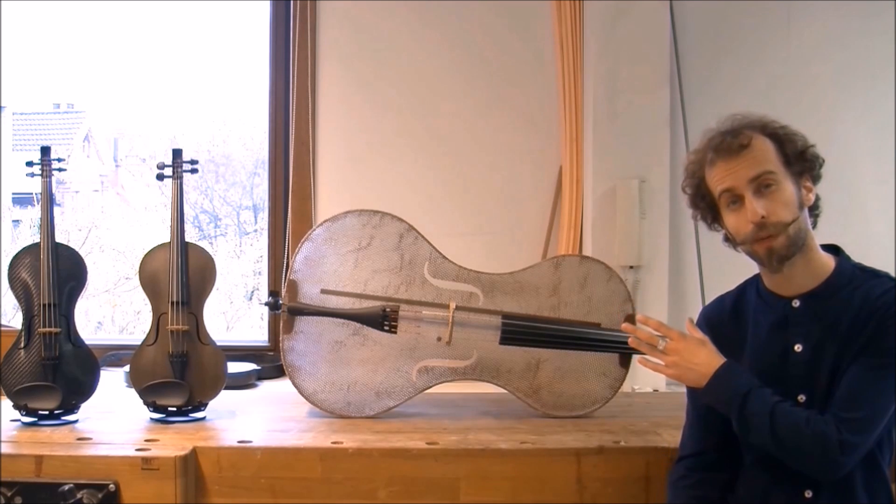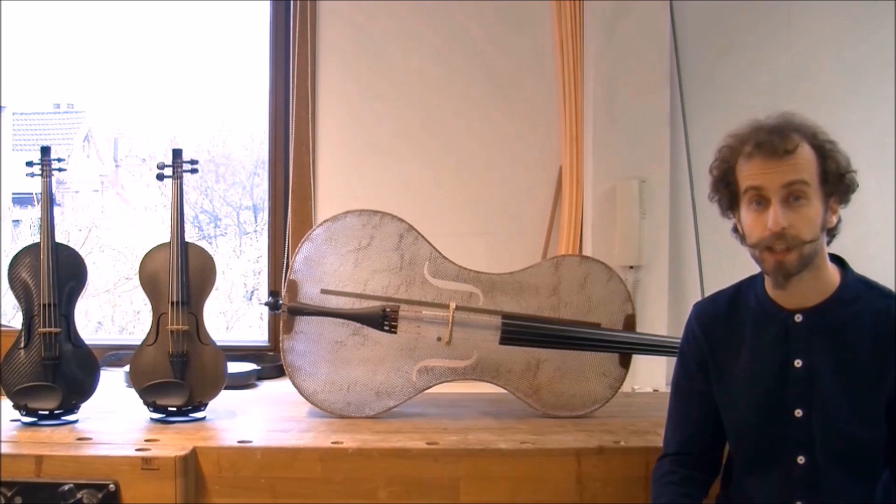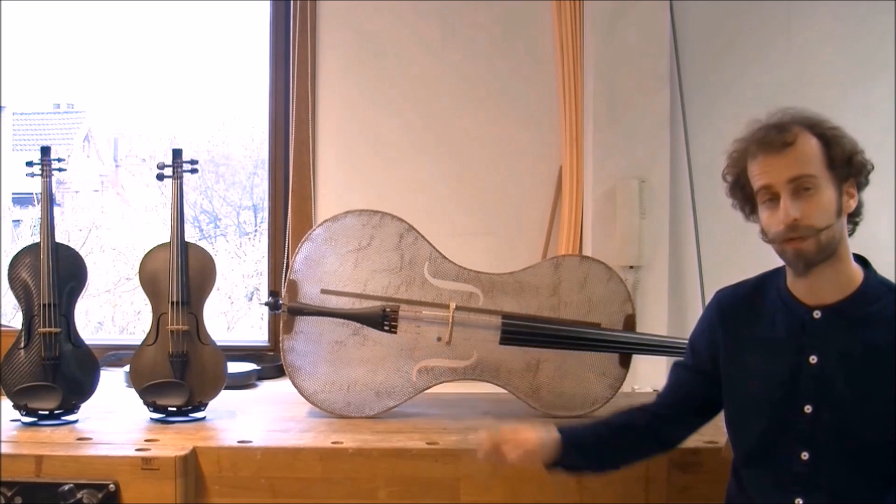Like this gloss fiber cello behind me here. I've previously also made a lot of violins — there is a violin from flax fiber and one from carbon.